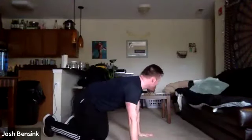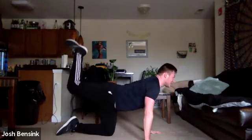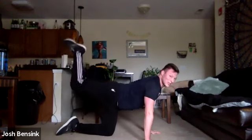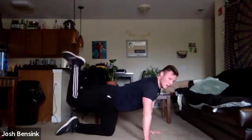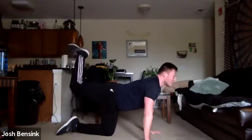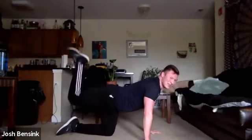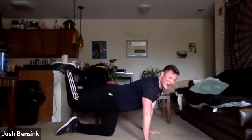Find your way to that tabletop position. Donkey kick — 15 seconds, reaching up, raising the roof, keeping that core nice and engaged, belly button towards that spine. Still breathing, just hanging out.